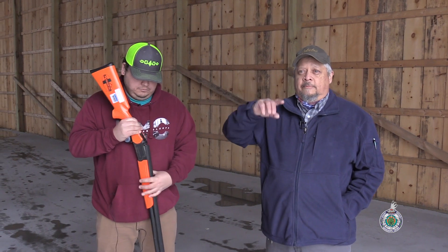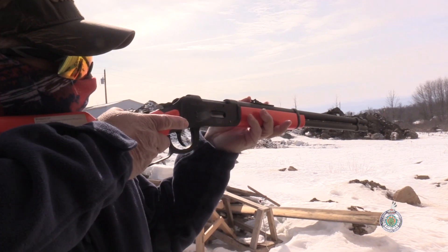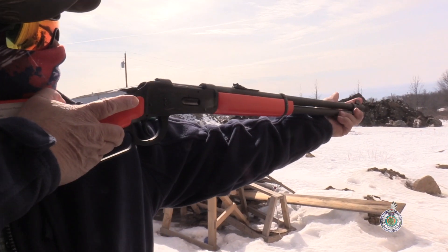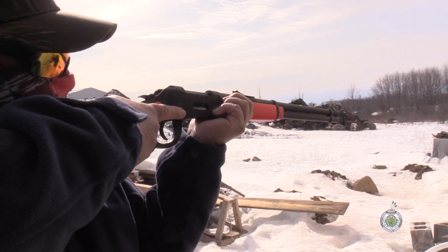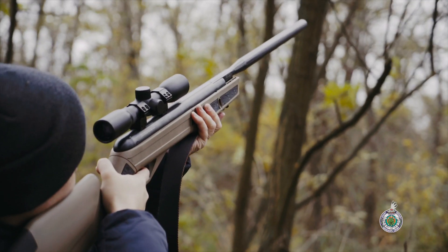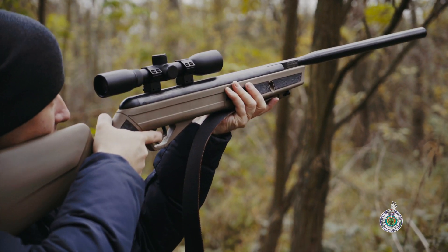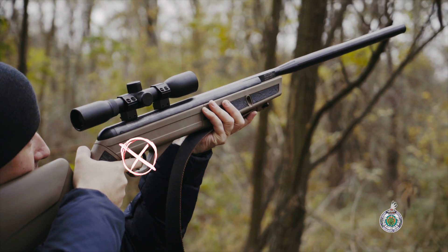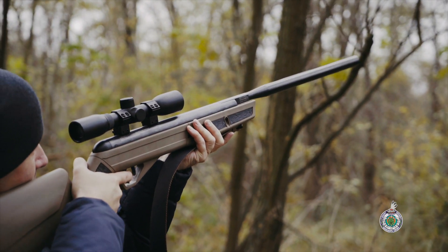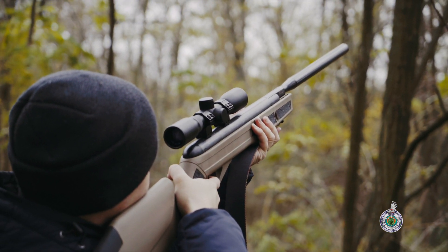The next point goes back to what we talked about at the beginning: controlling the muzzle. Only point the firearm at something that you intend to shoot. One thing to mention is that sometimes firearms are fitted with scopes, and some hunters might have the idea of scoping out a target with a rifle scope — but the problem is that when you're using that scope for targeting, you're also pointing that rifle at something you're not really sure of.